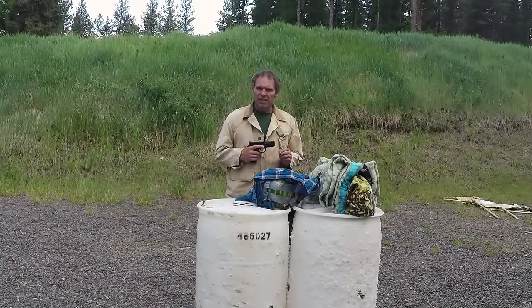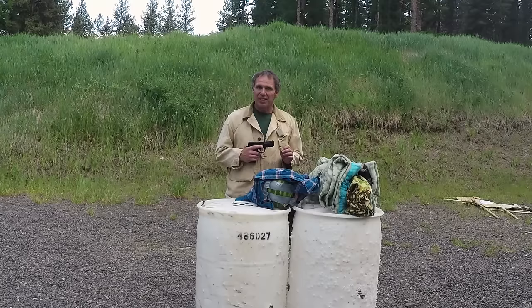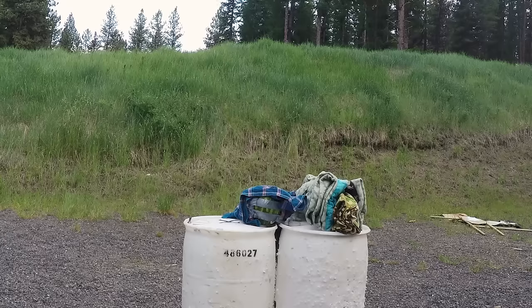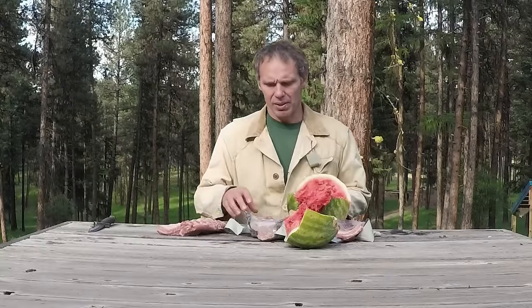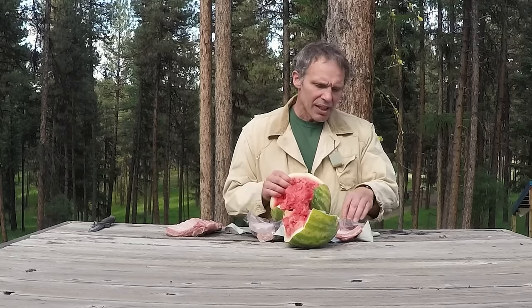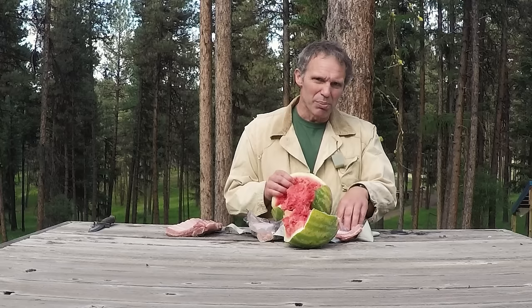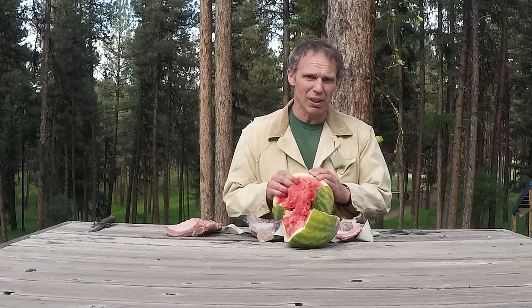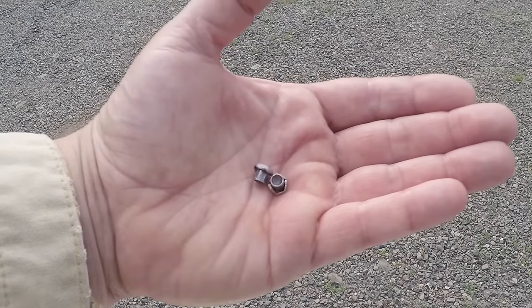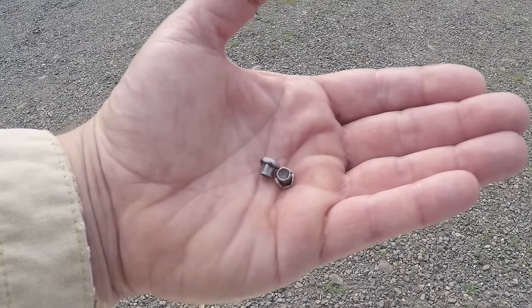Now we'll repeat that using CCI Mini Mags, which are a 36 grain hollow point. How'd we do with the Mini Mags? They went through our pork chop and through our ribs. None of them hit a rib this time but they certainly penetrated through. They chewed up the inside of the watermelon really well and again were stopped by the ribs on the back. This time I recovered two bullets.